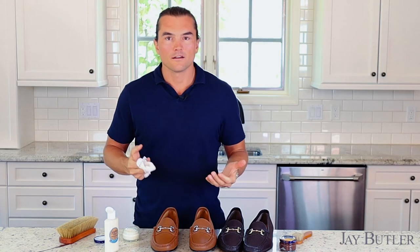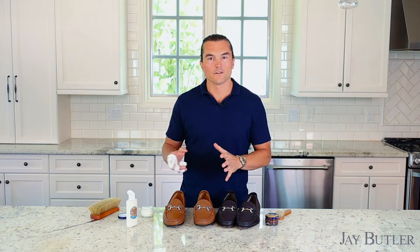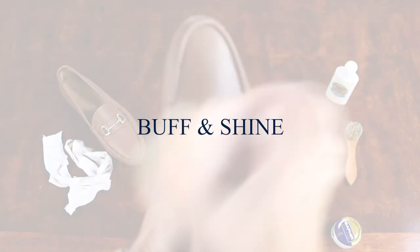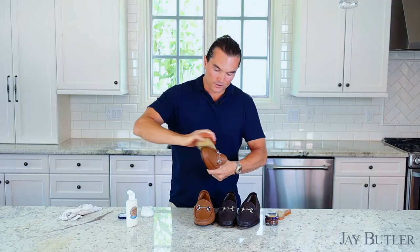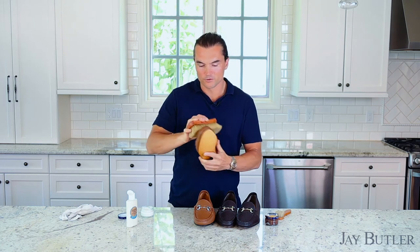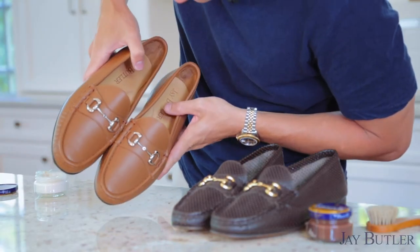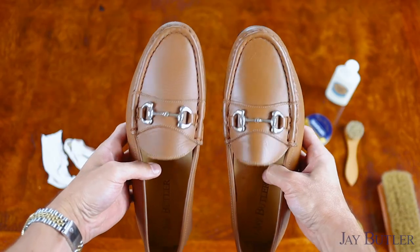Now that we've gotten cream on the entirety of the shoe — don't miss the heel — we're going to let the shoe sit for 10 to 15 minutes, let the cream dry, and then buff it to bring up some shine and remove any excess. We let the shoes rest; now I'm using the buffing brush to wipe off excess and bring up the shine. Then we compare the treated shoe to the untreated sample shoe. You won't notice a huge difference with cream, but there's a subtle one — probably easier to see in person than on camera.